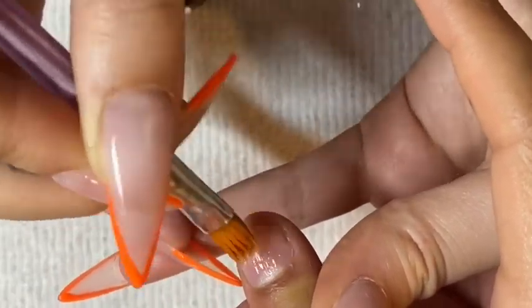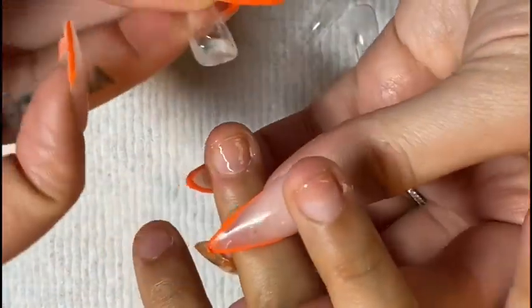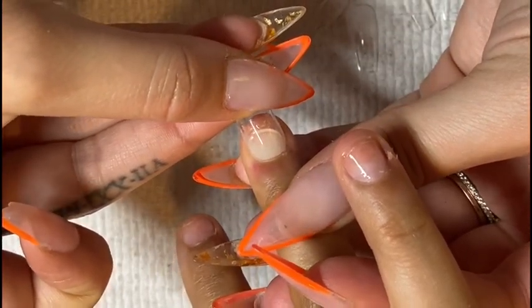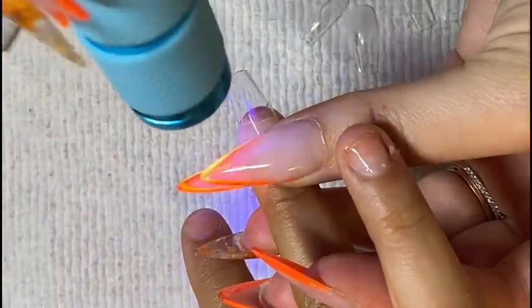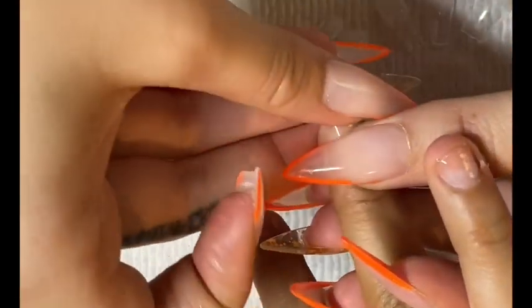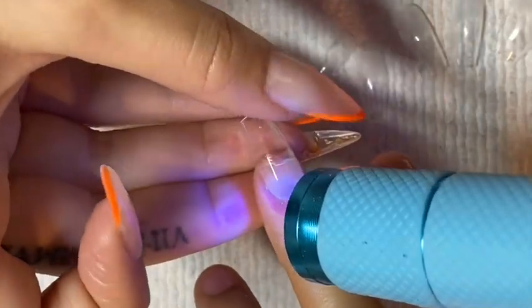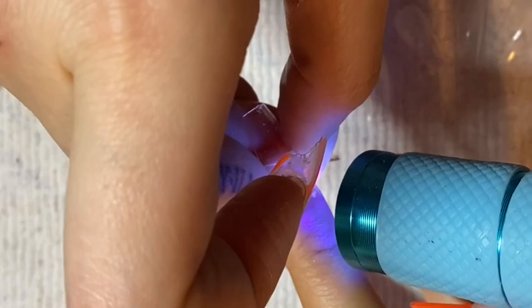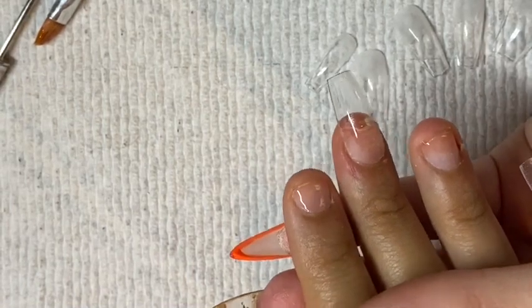Now once the extend gel is applied to each of the natural nails, we're going to start applying the tips. I also forgot to mention that inside of the tips you do want to etch them — I use my sanding band or a cuticle bit to etch the inside. An alternative would be to apply primer. Lately I have been doing both, but whichever you decide to do is up to you. As long as you do that, then you'll just apply a small amount of gel inside of the nail tip and then apply the nail tip to the natural nail at a 45-degree angle. If you do it like this then you shouldn't get any bubbles, as long as you have the right amount of gel. That does take a little while to figure out but once you get it, it's really easy.